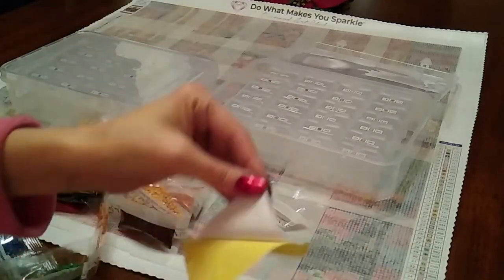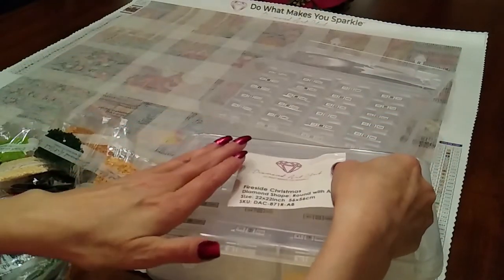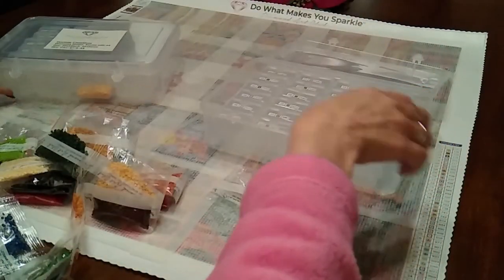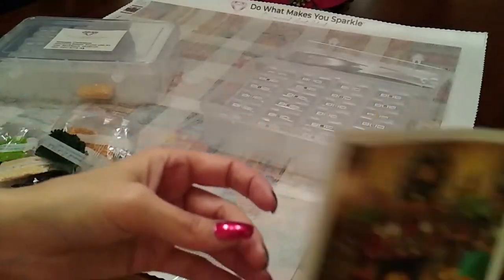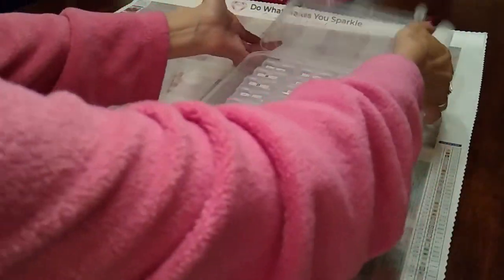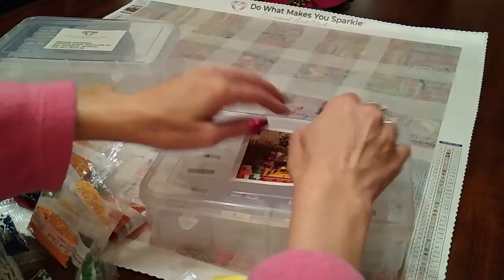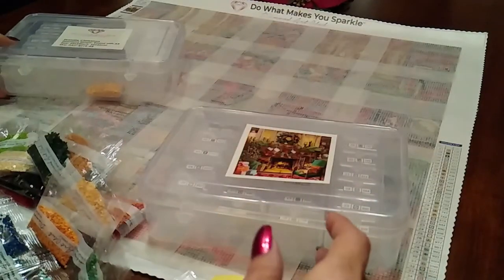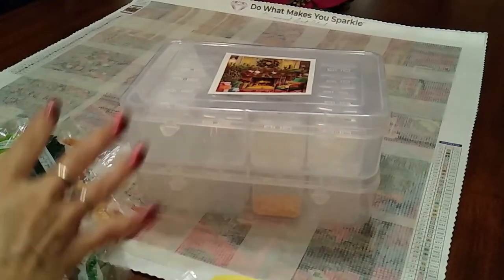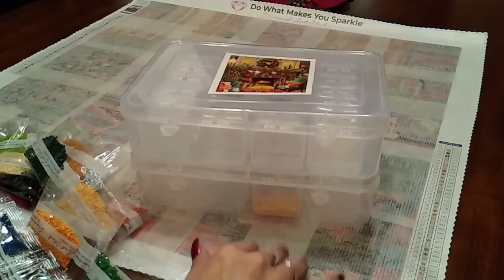So that I know which is which, I'm going to put the stickers on top — that way it won't get mixed up with the others that I have. I just love that. Oh, that's going to be so beautiful! And yeah, this way it won't get mixed up. That is how I kit up — that simple.